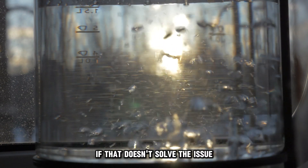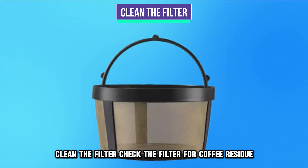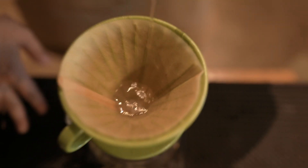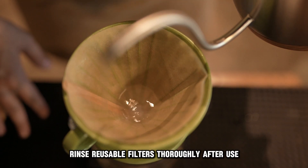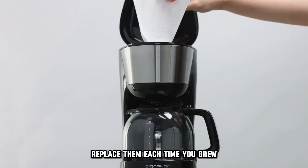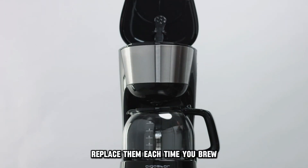If that doesn't solve the issue, clean the filter. Check the filter for coffee residue and clean it regularly. Rinse reusable filters thoroughly after use. If you use paper filters, replace them each time you brew.